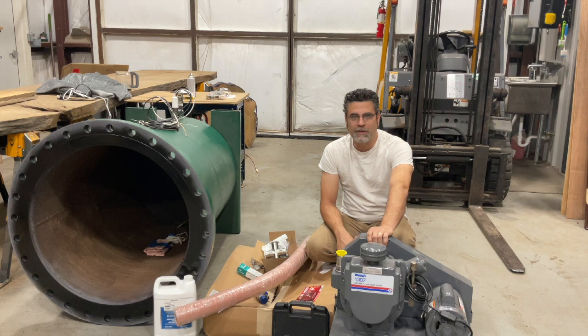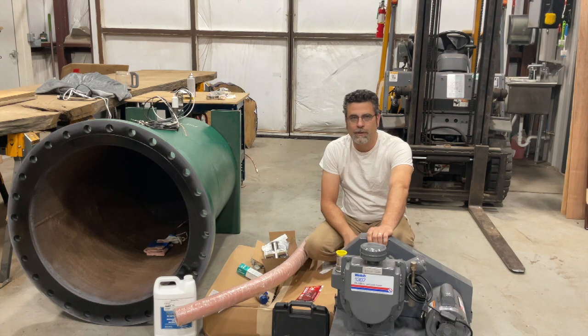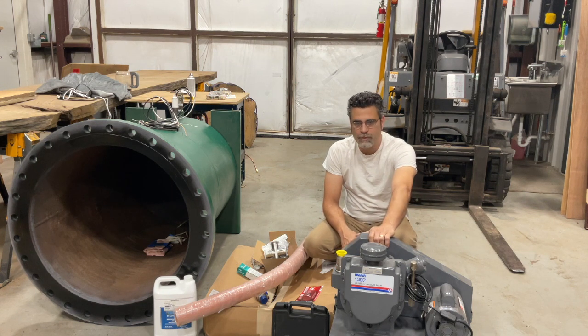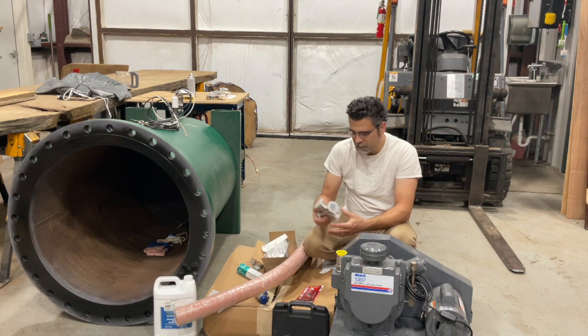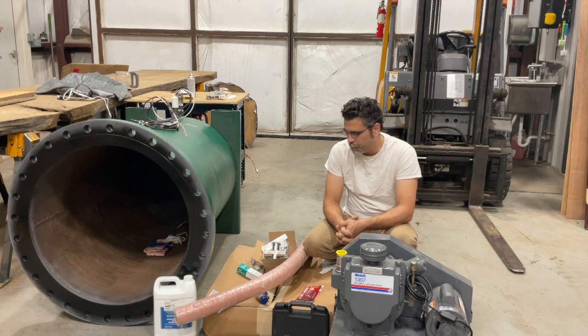I'm super excited to finally have all the components in to put the vacuum kiln back together. I want to give a shout out to Tom Montgomery at Chemtech Scientific for helping me get this far, walking me through some of the critical steps, and helping me acquire a much larger and more robust vacuum pump to hopefully get some better, deeper, quicker drying times than before. Acquired some crazy looking vacuum connections that I didn't have before. Looking forward to seeing how it turns out.